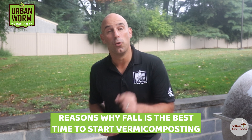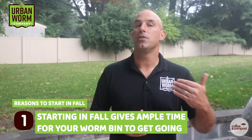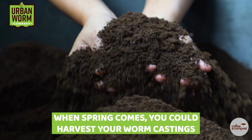Now back to why you want to start in the fall. Fall is the best time to start vermicomposting for a few reasons, especially if your worm bin is subjected to outside air temperatures. One: it gives you time to establish a worm bin and start making that precious black gold. And by the time spring rolls around, you should be at the point of harvesting and using those worm castings.